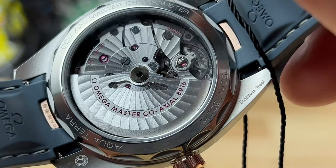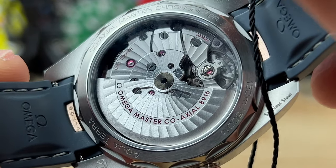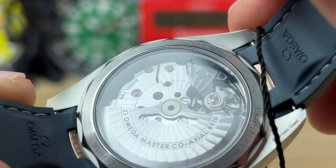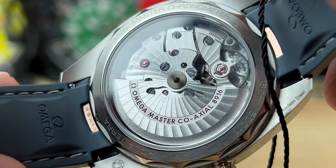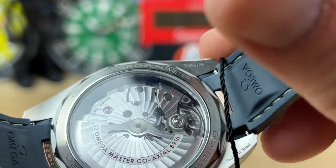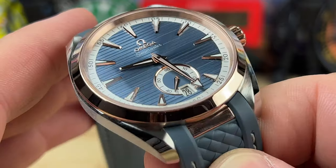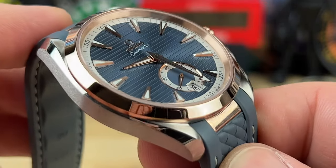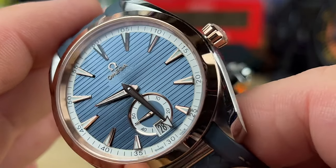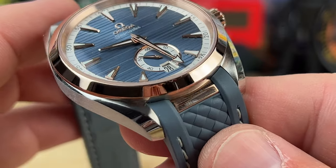The price point on this is roughly $10,000 — not a ton more than the non-two-tone. Full stainless steel Aqua Terras are only a few grand less, so if you're already paying up for the Aqua Terra, maybe consider the two-tone. They do have full gold versions as well, and maybe one day I'll have those on the channel — they jump up in price, but it's full gold, so that's just the way it works.